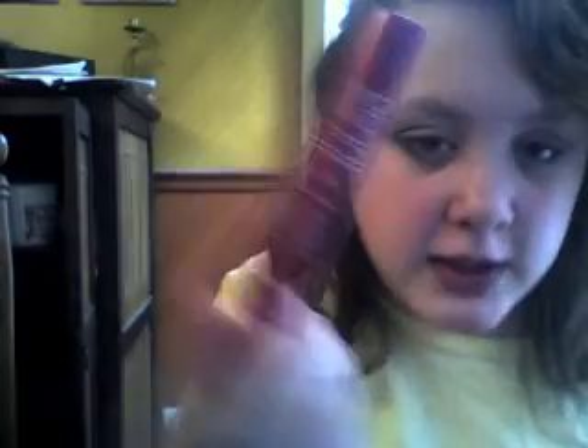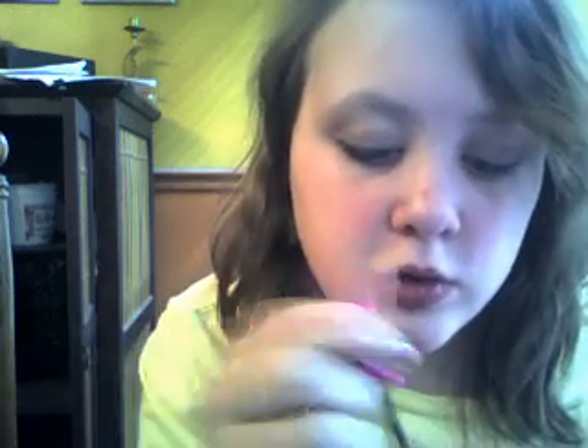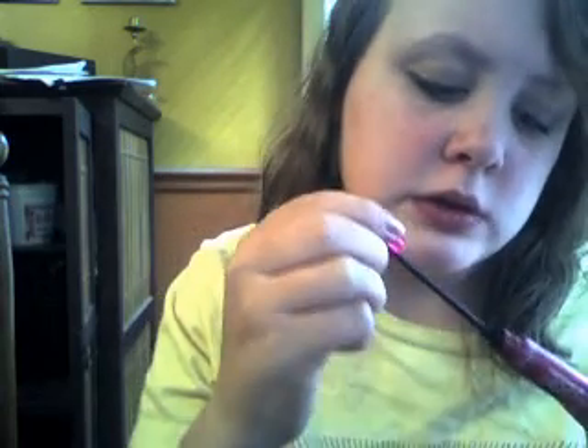Then we're going to use Maybelline Lash Mascara. This is really cool looking. I'm going to do two coats of that and spray it on both sides.